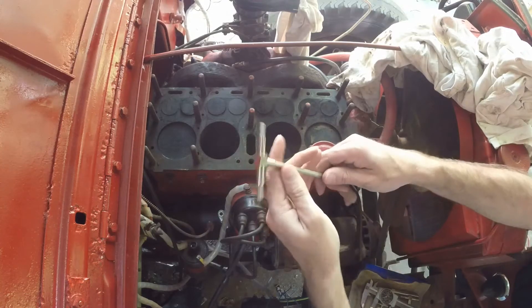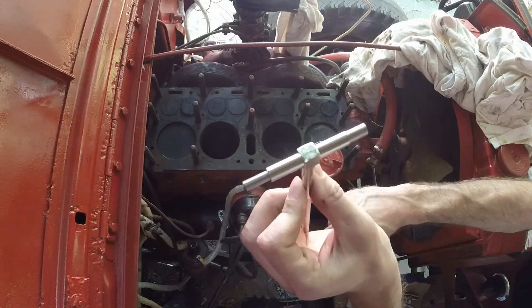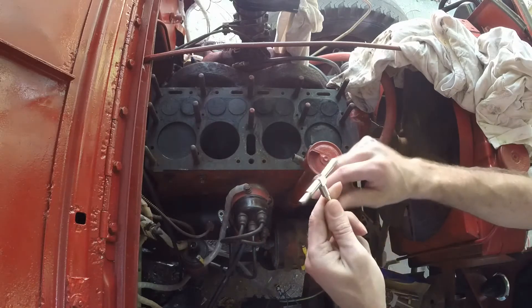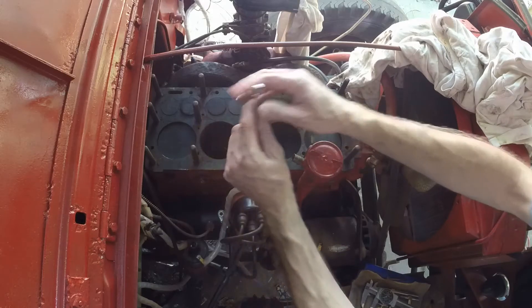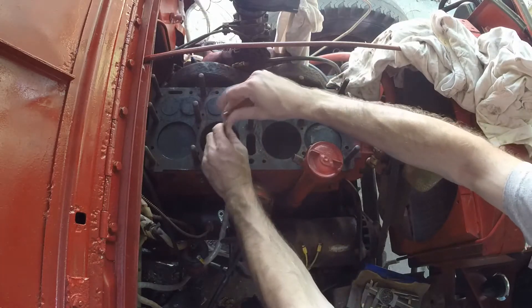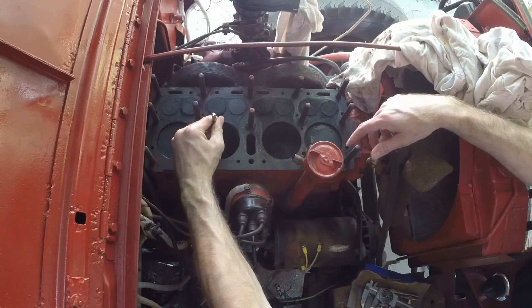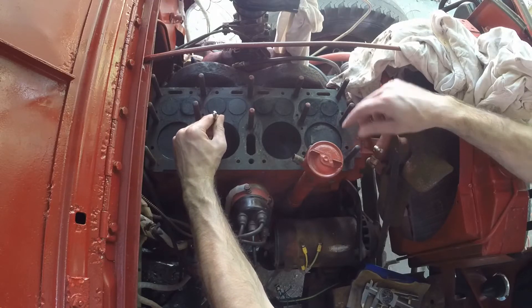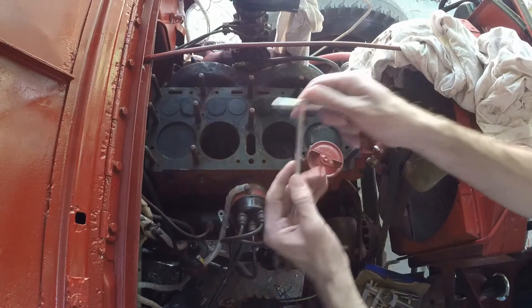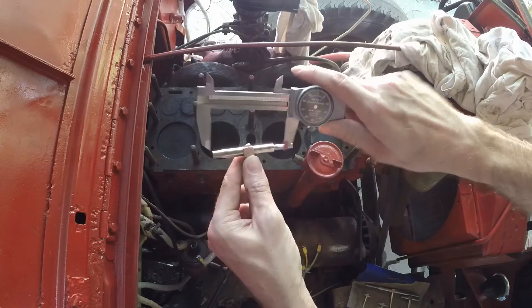Alright folks, so we're measuring the cylinder bore and we've got these nice telescoping bore gauges — fairly inexpensive at the import tool store, so I picked a pair up. You loosen them up, pick the right size for where you need to go, loosen it up, and then you kind of put it down in your cylinder. You get it kind of squared up, which is really just a feel thing, then you tighten it down, pull it out, and I take my calipers to measure what it is.